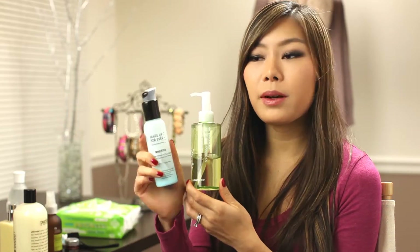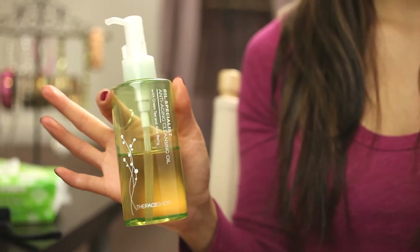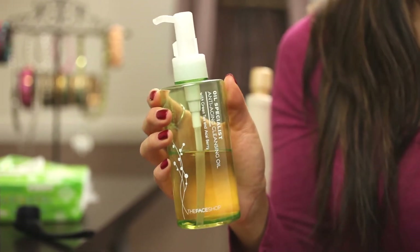For this makeup remover, I believe there are actually two different types but I enjoy this one best. What I do is pump just a few times into my hands, then gently rub it onto my face in circular motions. Then I wet my fingers a little bit and work the water onto my face again in circular motions to help dissolve all of the makeup — the water just helps activate the oil cleanser. Then I rinse it all off with warm water.